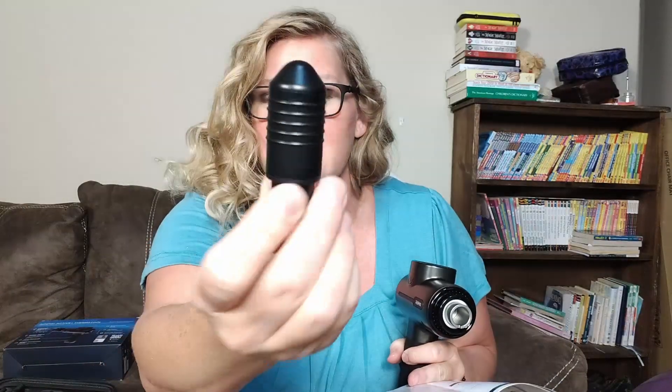Look, this one is for smaller areas. This is called the bullet, and you can use it for, like, wrists — so if you have sore wrists — and then you can also use it in the middle of your foot. I really love this one.